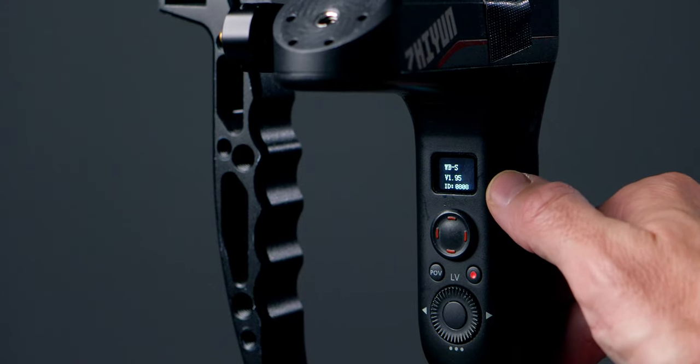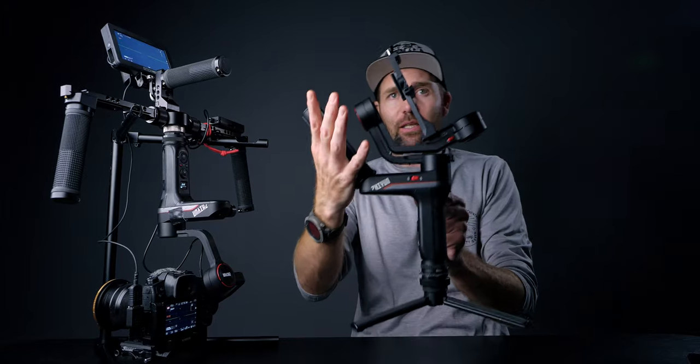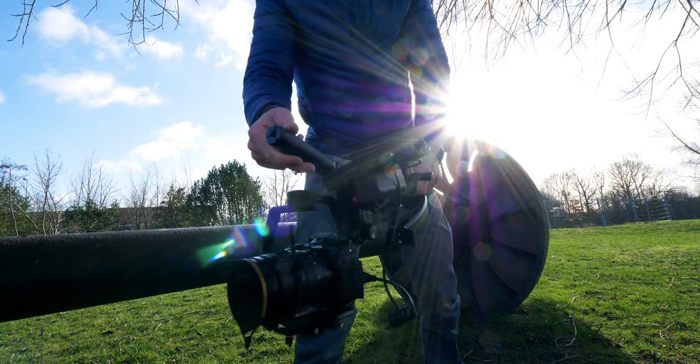The first drawback is that you cannot use this with any firmware. There is only one firmware that works in this mode and that is 1.95. The Weebill S is not made to be used in inverted mode — it's made for the underslung mode where you have the handle right here. You also have to trust the quick release plate to hold up your load. If it gives way, the camera and gimbal go on the ground, so keep that in mind.